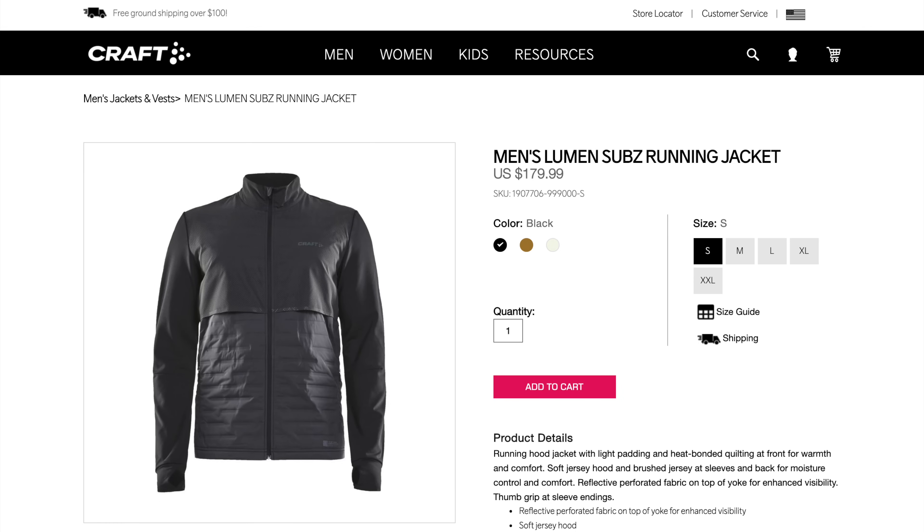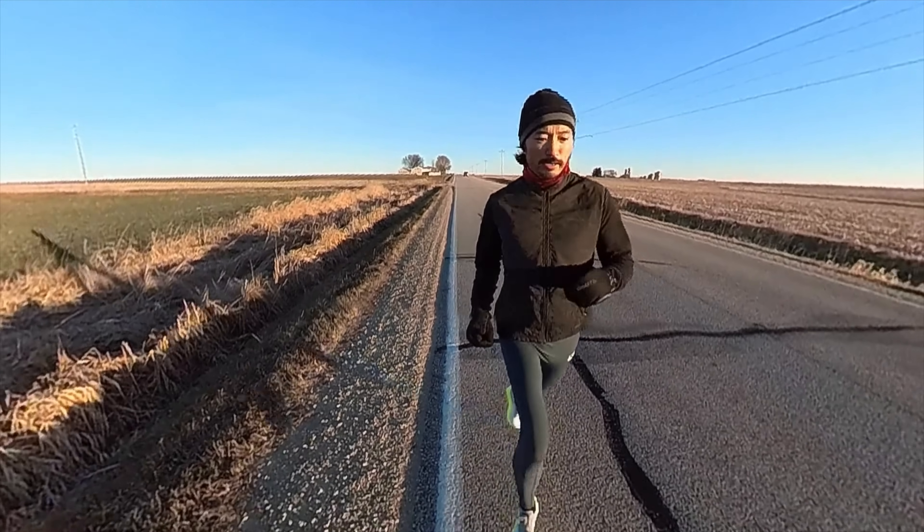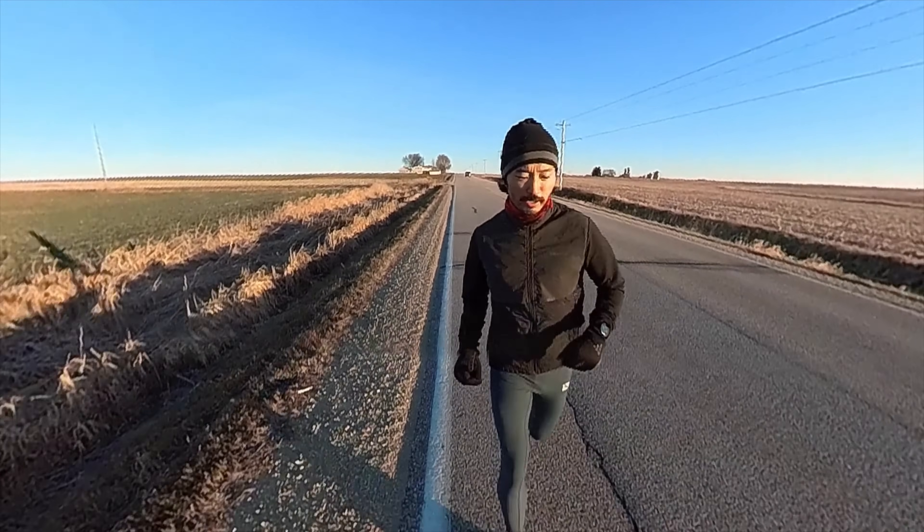Probably my favorite running jacket is this one from Craft. It's got kind of a mock neck to it and a fleece-like stretchy material for the sleeves. My arms from shoulder down to wrist don't usually get that cold, so having something really stretchy is fine there, but on the shoulders and top when the winds are really blowing, I want some wind protection. When it's super cold my belly gets really cold, so having that extra layer of insulated material works out well. I'm not sure how much of this jacket is left available on the Craft website, so if you're interested go hurry up and get it.